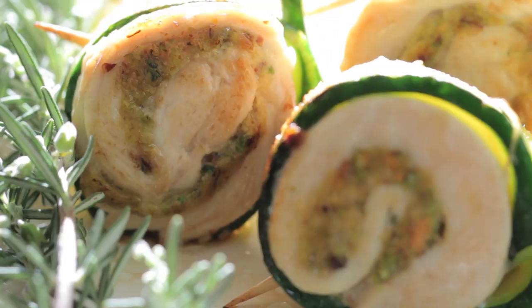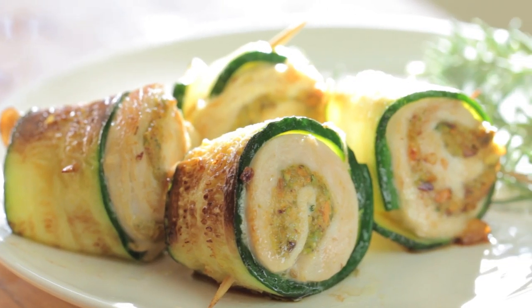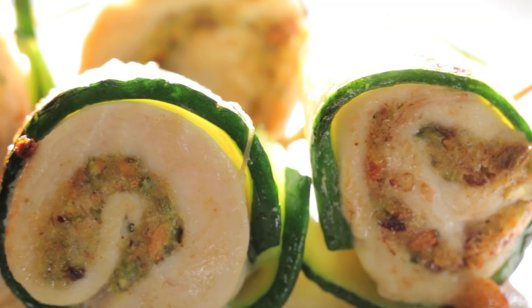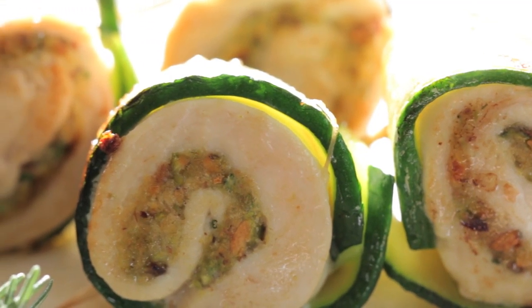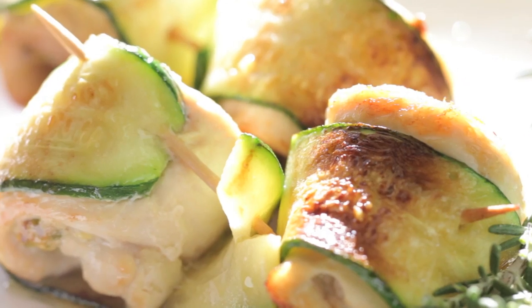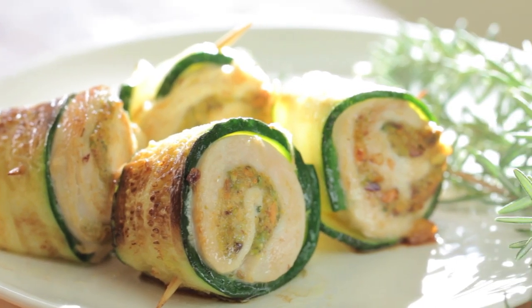Hi, welcome back to Buona Pappa. Today we are going to cook a nice chicken recipe for our toddlers. We are going to cook pistachios and zucchini chicken bites. I noticed that my kids really like when I cook something that is bite size because for them it's easier. So I decided to prepare a traditional chicken breast in a creative and new way.